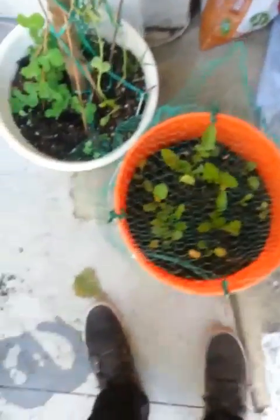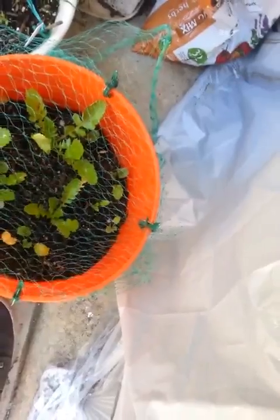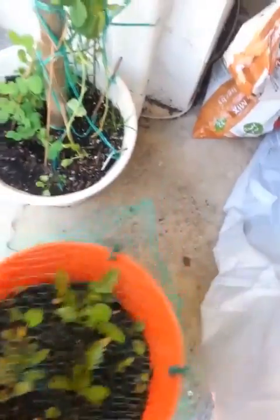I don't get why it's so heavy. I don't think all the water drained out of it due to the rain that came. Hopefully I can drain some of that, maybe, perhaps.